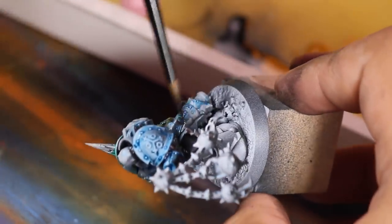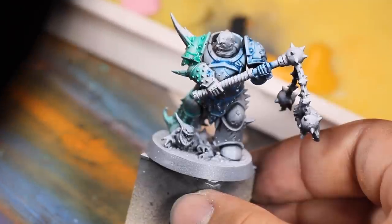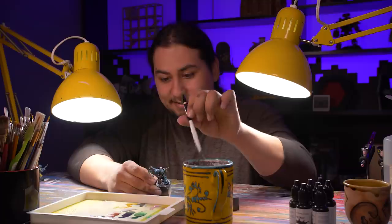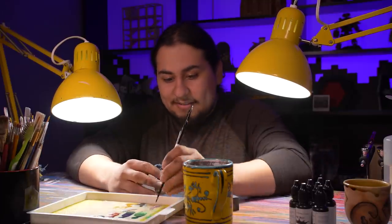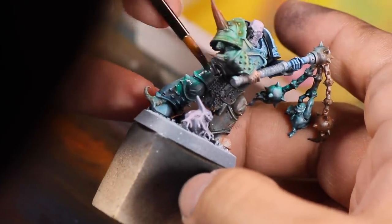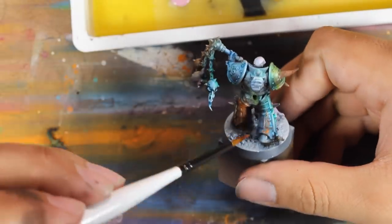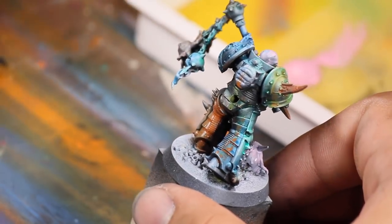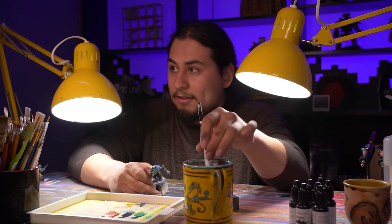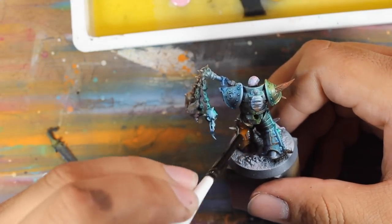I'll bring blue onto the back of the green leg. I'm not really going at this with any sort of plan. It definitely helps that these are Plague Marines and so they should look messy and dirty. But this is just a really fun way of painting. I'm finding that the colors — just slap a little bit of orange on the blue, boom! Slap a little of the blue on the orange, why not? The more the colors run into each other, the better.